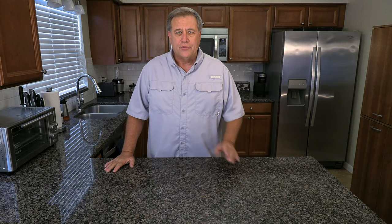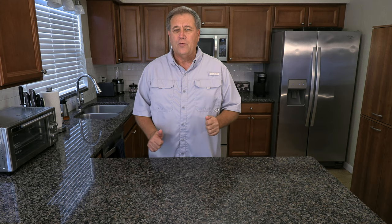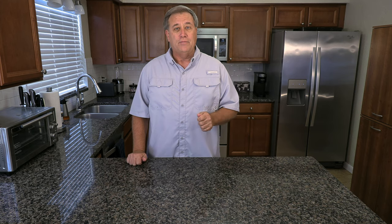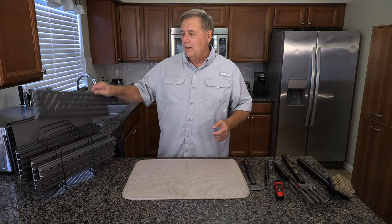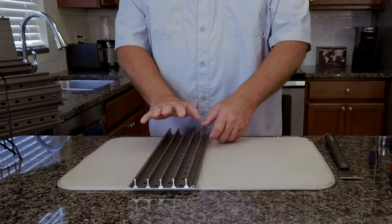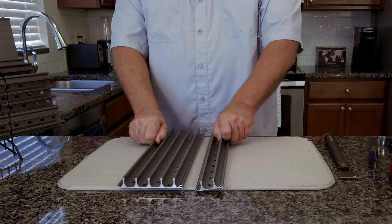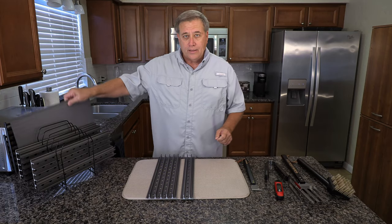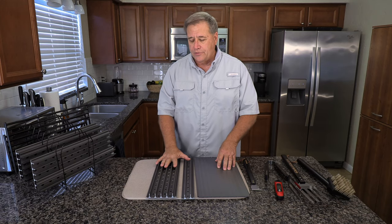There are certain things in your life that stand out and you remember forever. Well, I got a new one that's going to stick with me for a long, long time. I got a full set of GrillGrates — four of the five and a quarter inch grates and two of the two and a half inch grates, and I got one of the GrillGrill.